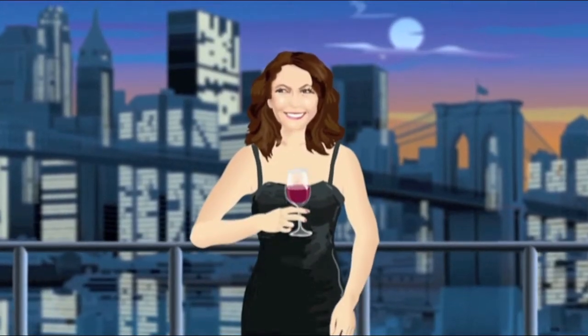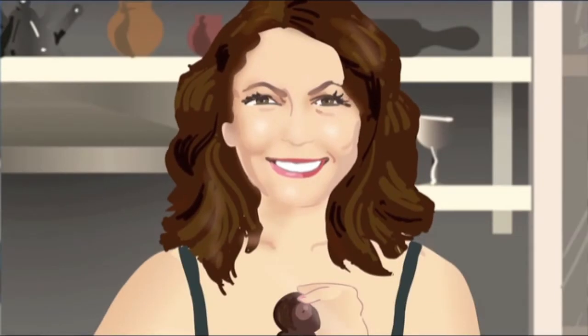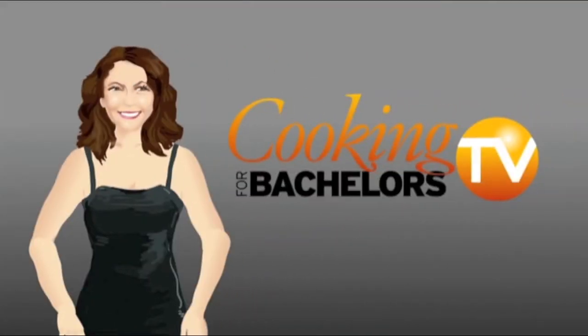Hey, good looking, whatcha gotta cookin'? Cause I'm hopin' hard it'd be me, hiding in your favorite recipe. Hi, I'm Jill Ferris and this is Cooking for Bachelors. We're in our new kitchen studio in Red Hook, Brooklyn.